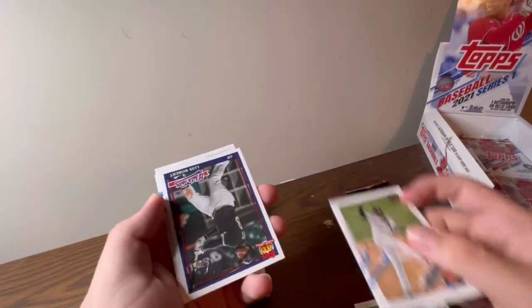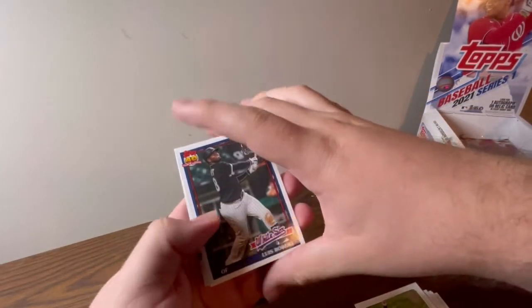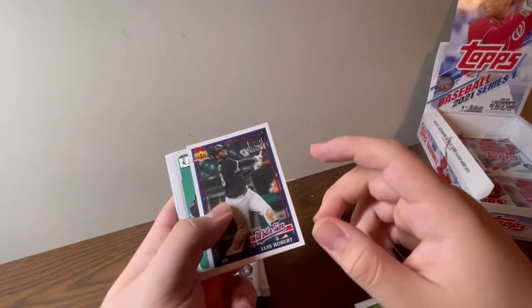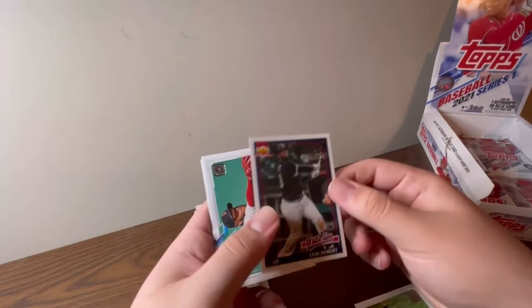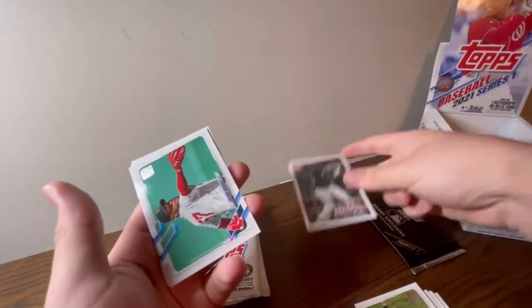I'm just going to go through some of these cards here. So we have Luis Robert — that's actually a pretty cool card. Topps 40th anniversary, the 70 stamp. Pretty cool card. Is it numbered? No, but it's pretty cool nonetheless.